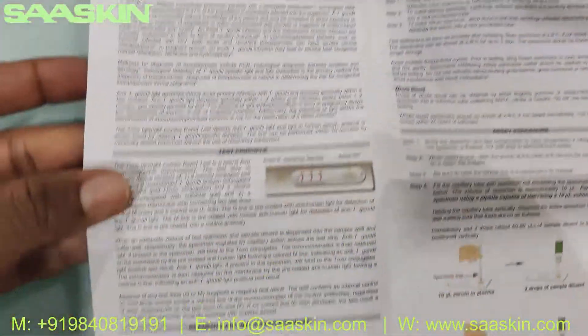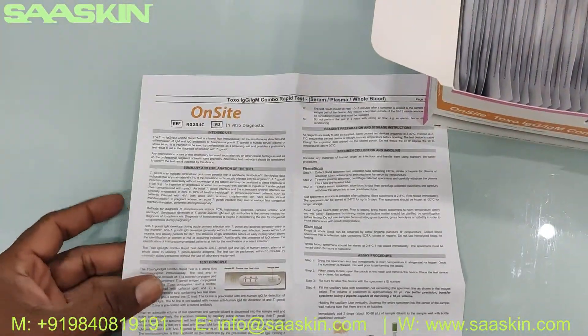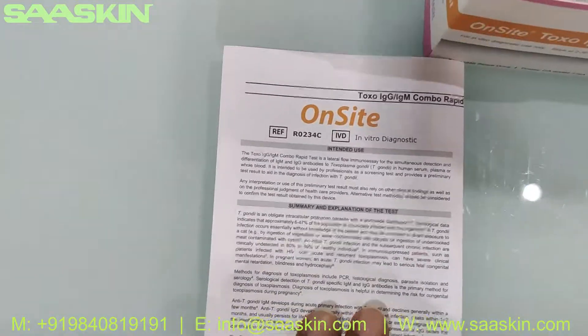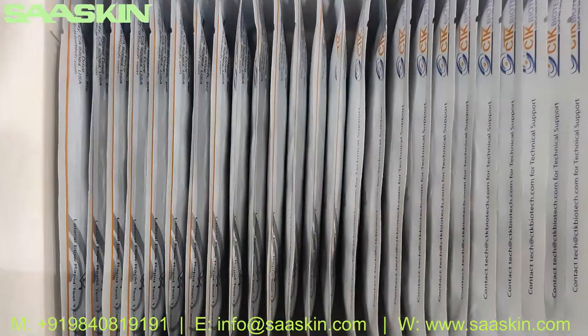The IFU brochure covers everything from sample preparation to the testing procedure and how to interpret the results. The total procedure is outlined here, so you get a complete guide to conduct your test from this brochure.